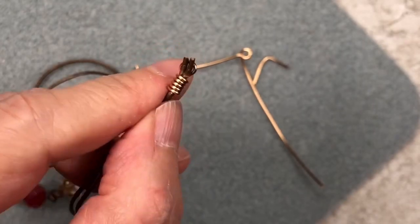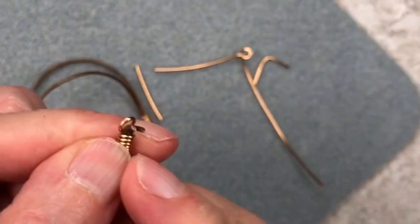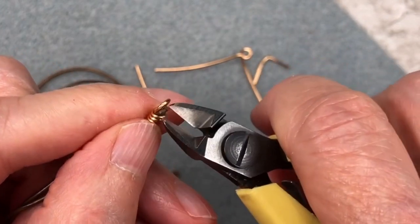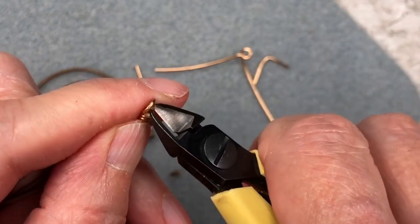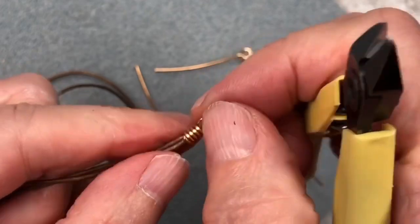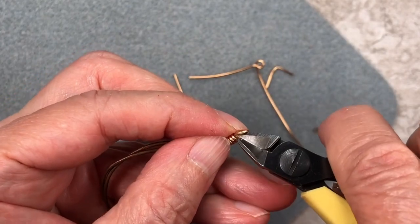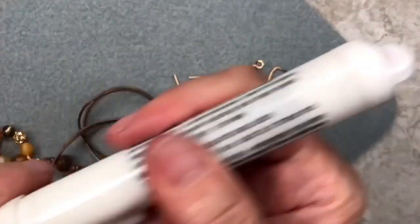Now you're going to snip off the leather that's sticking out here. Take your time when doing this — you definitely don't want to cut that loop. I usually go in a couple of times with my flush cutters to remove any excess leather. That looks pretty good, and now we're going to burn it down a little bit.